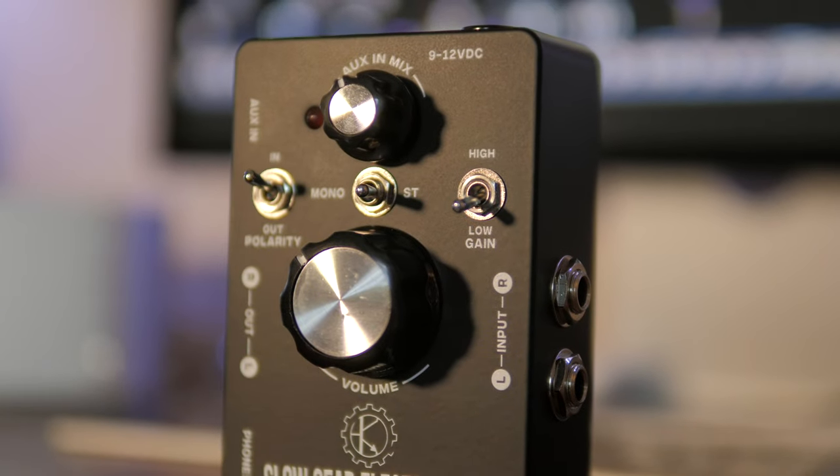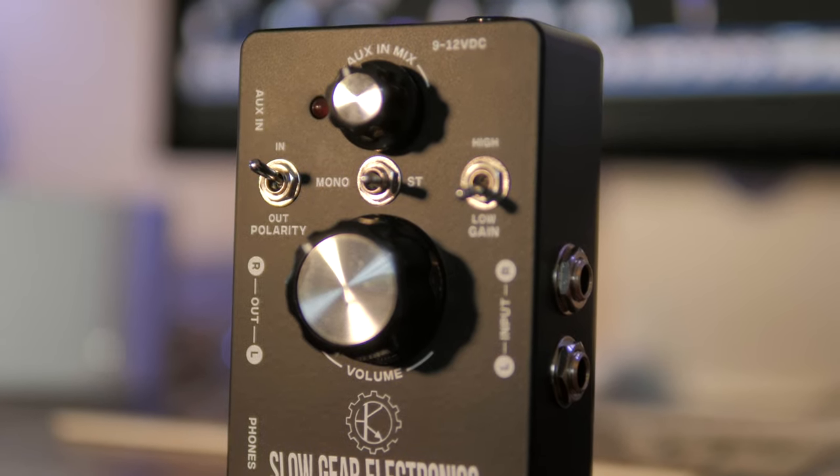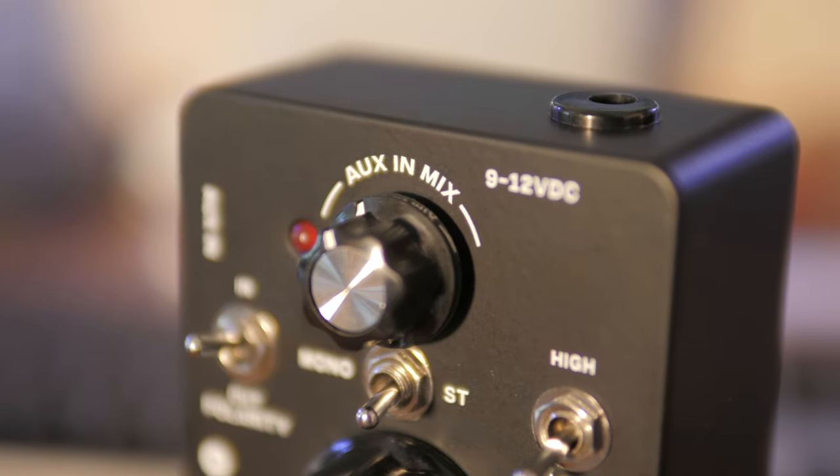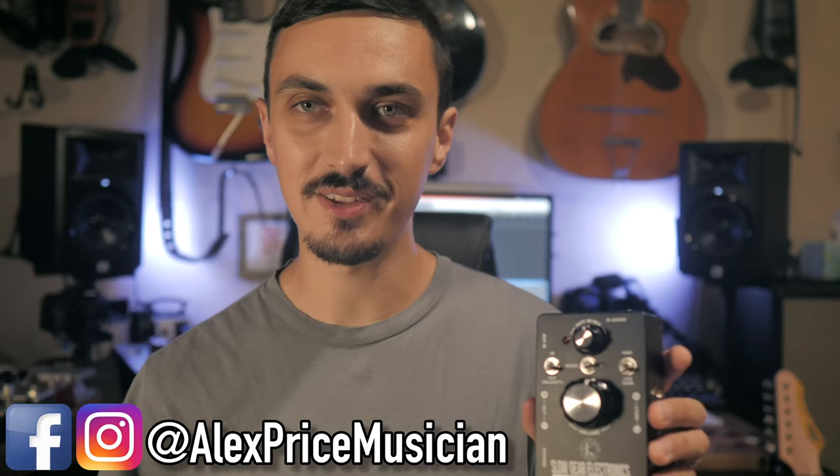This is the Slow Gear Electronics headphone amp, and it's just packed with a ton of features. It might honestly be one of the most useful pieces of gear that I own now. It was just released, and I'm kind of excited about it. It's a weird thing to be excited about, but I'll explain everything in this video.